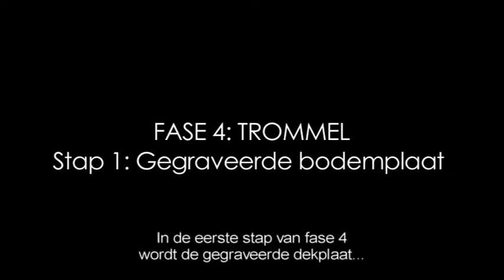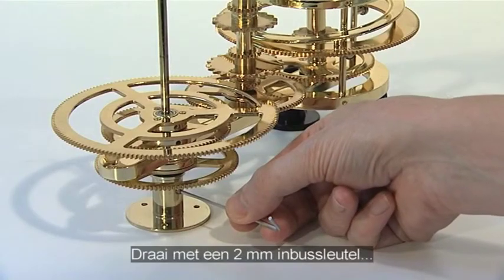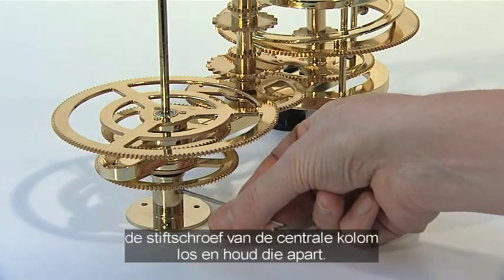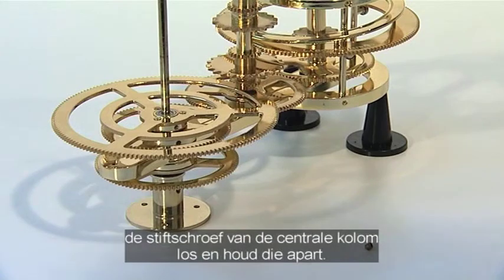The first phase of stage 4 adds the engraved base plate supplied with issue 28. Using a 2mm Allen key, unscrew the M4G grub screw from the central column support and put it aside.